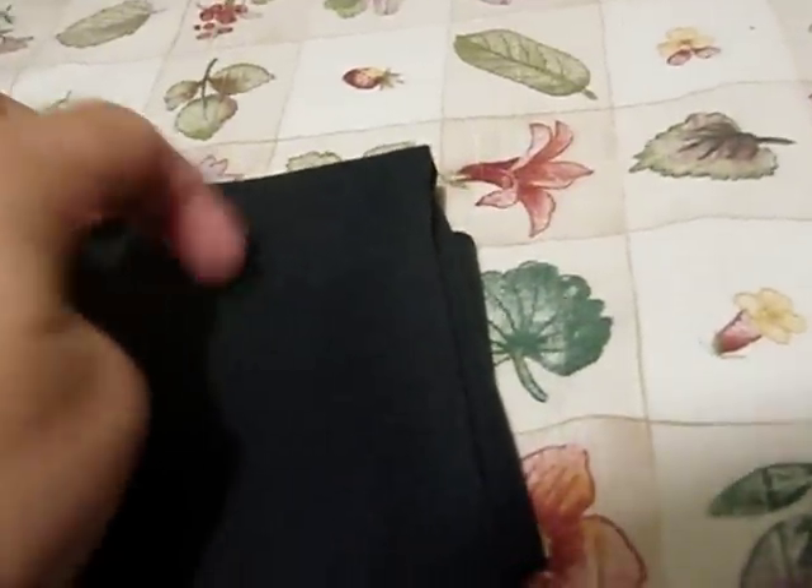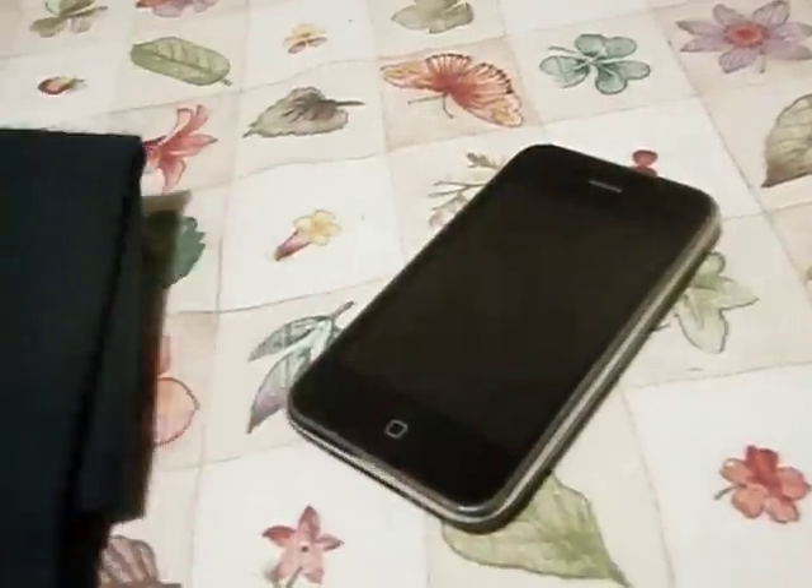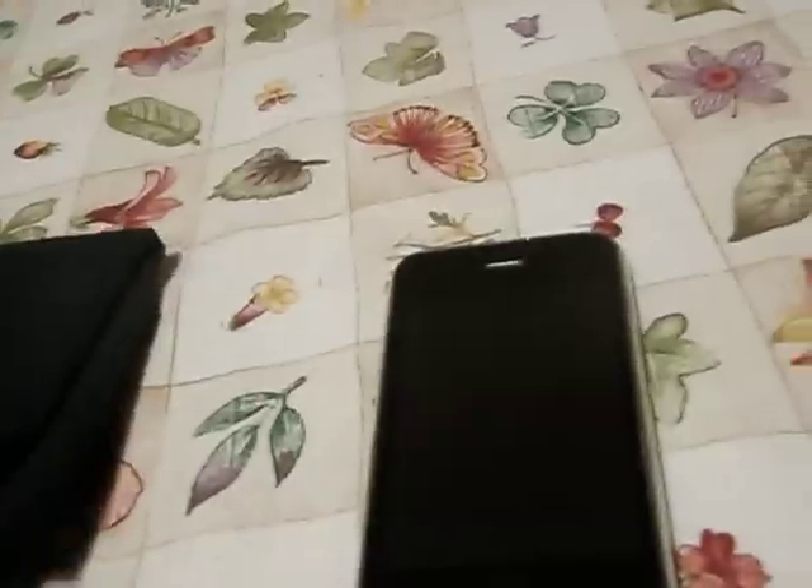Okay, now we're just gonna come over here to the iPhone. Just gonna take it — it doesn't have to be too hard. It's really nice. Oh, I put too much, I gotta start it over. Use the other side.